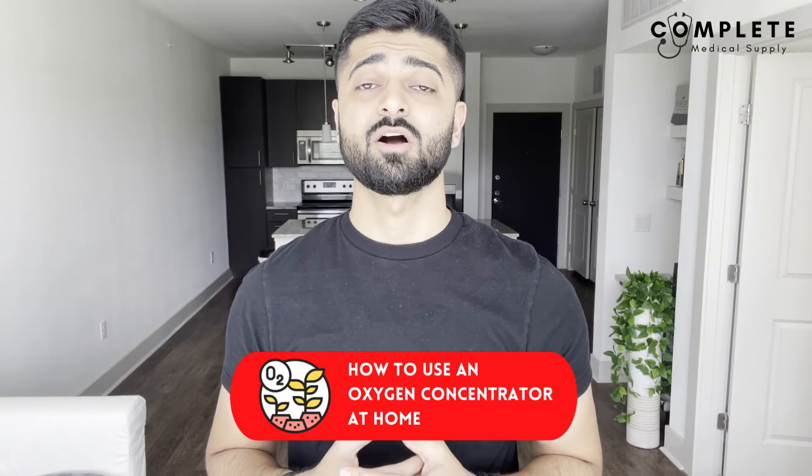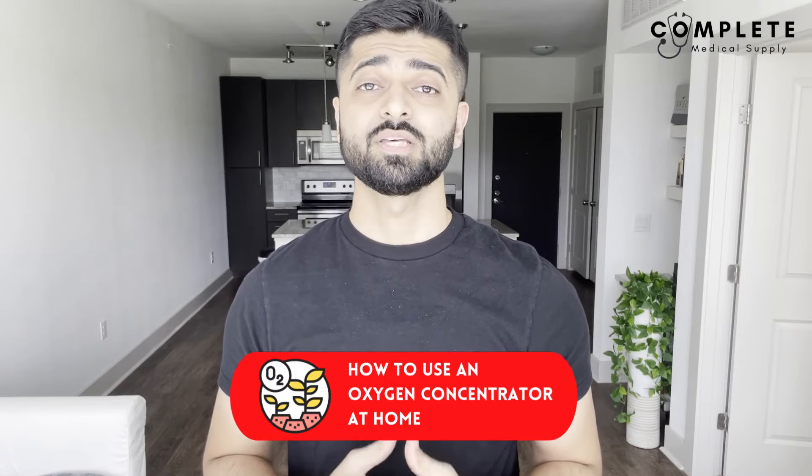Today we're going to be talking about how to use an oxygen concentrator at home. In this video we're going to talk about two different things: number one, what are the differences between a home concentrator and a portable, and number two, how to use both of these units at home.